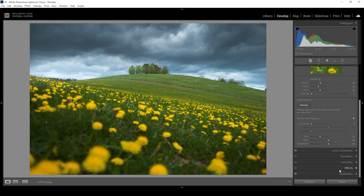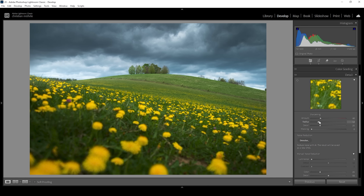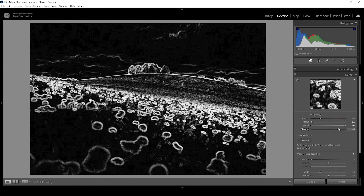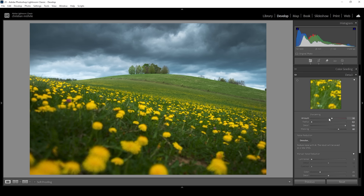At this point, we can also sharpen the image in the details tab. Let's bring down the radius, increase the details, add some masking while holding down the alt key, and bring up the amount of sharpening. And we're done with the Lightroom adjustments.